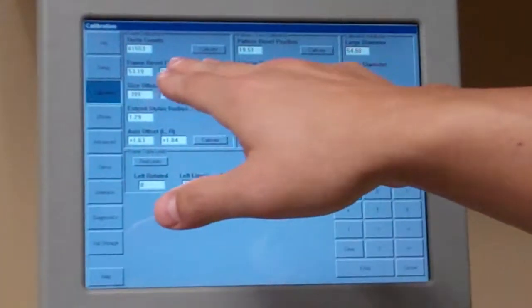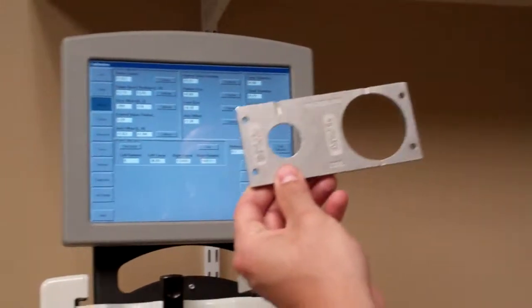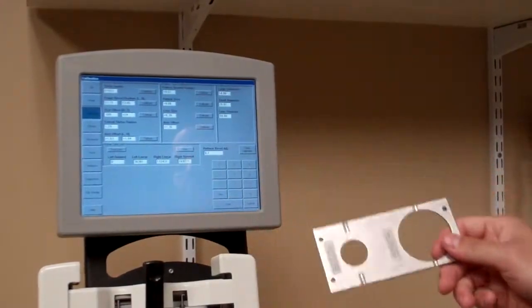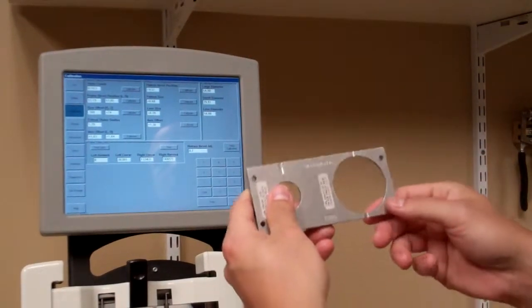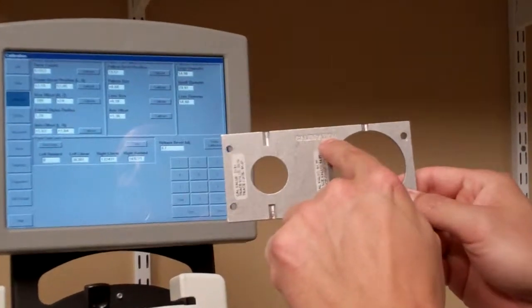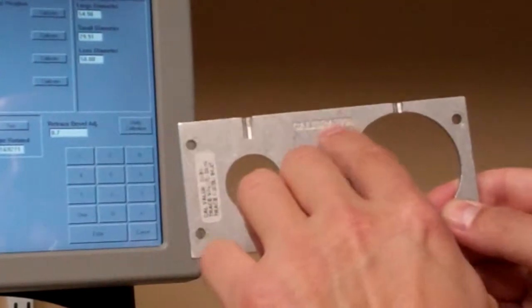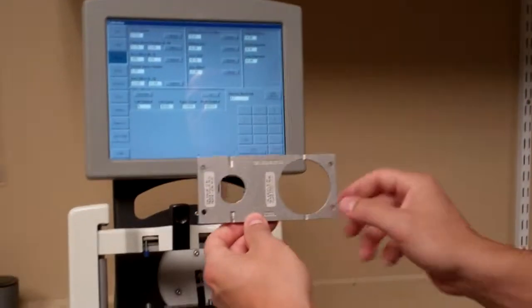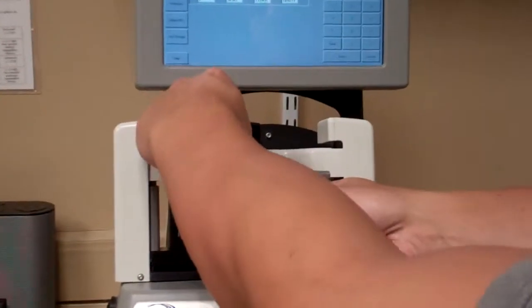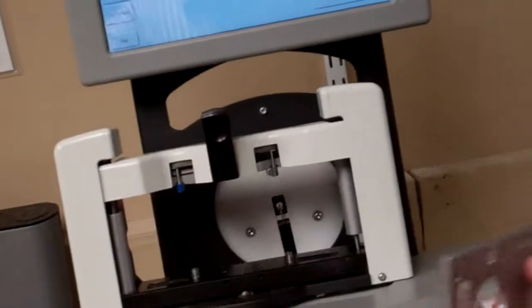The next one is called Frame Bevel Position. You're going to look for the calibration tool that comes with the 5T Tracer. Place it with the calibration label at the top — big circle on the right, little circle on the left. Place it inside the machine by squeezing the handle, which opens and closes the jaw.